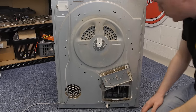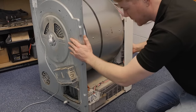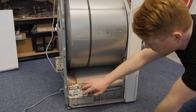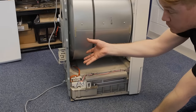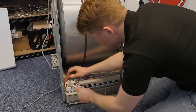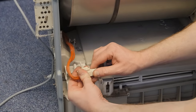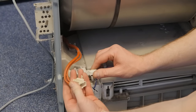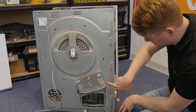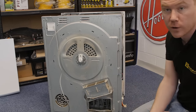With the metal heater cover removed, I now need to remove the heater itself. This has electrical connections inside the machine, so what I need to do is disconnect these electrical connections so I can remove the heater entirely. With the electrical connections disconnected, the next thing I need to do is undo these two screws that hold the heater in place and then take the whole assembly off.